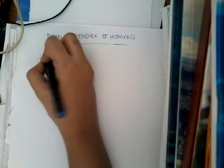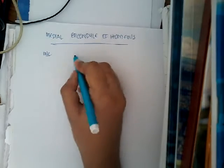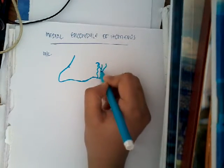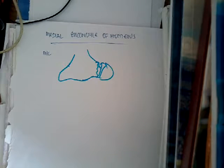Fracture of medial epicondyle of humerus is more common than the lateral epicondyle of humerus. This is the lateral epicondyle, and this is the medial epicondyle. There is a fracture in this medial epicondyle of humerus — it is more common than the lateral epicondyle because the epiphysis of medial epicondyle appears early and fuses late with the main epiphysis of lower humerus.